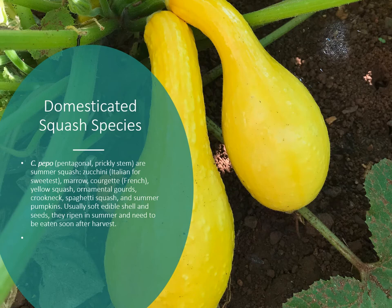Then we have Cucurbita pepo, which has pentagonal or prickly stems — the ones that usually cause us to itch or break out when picking. This includes zucchini (Italian for 'sweetest'), the marrow, the courgette (French), yellow squash, ornamental gourds, crookneck squash, and spaghetti squash. These usually have a soft edible shell with small seeds, ripen in summer, and need to be eaten soon after harvest as they don't store well — except for spaghetti squash and ornamental gourds.